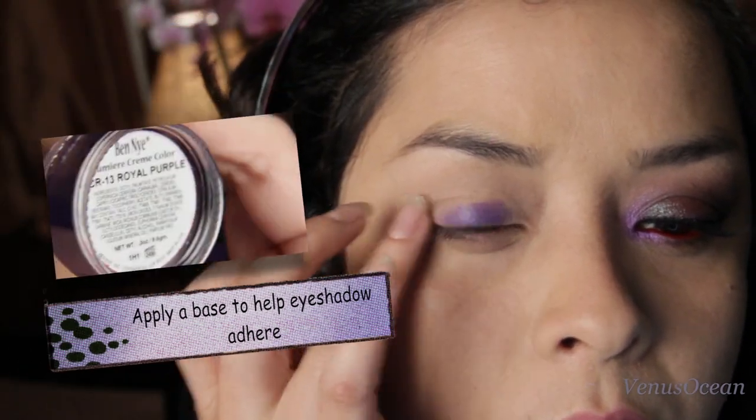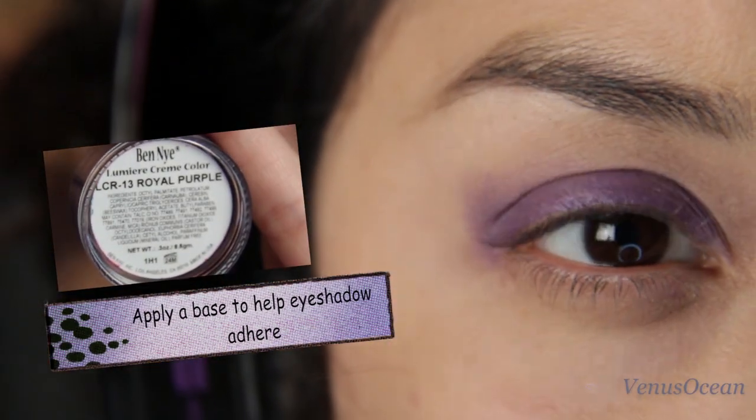Apply the primer on the lid — this is going to prevent creasing and make shadows look more vibrant. Here I'm just applying a purple eyeshadow base with my fingers, and this is going to help the eyeshadows adhere better.